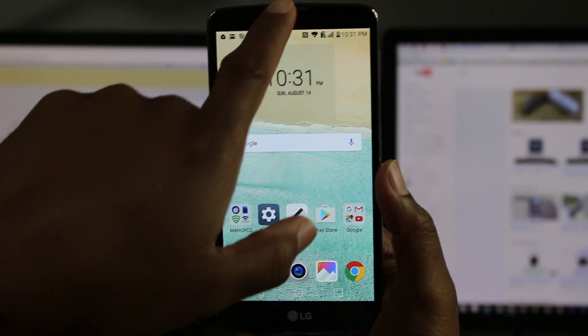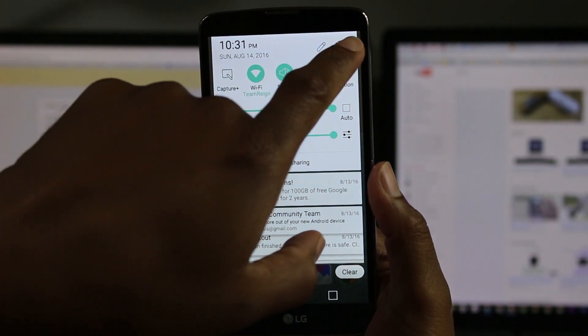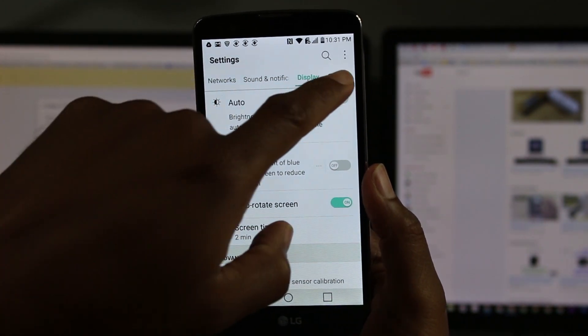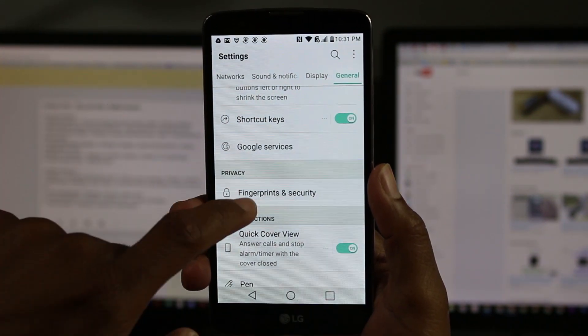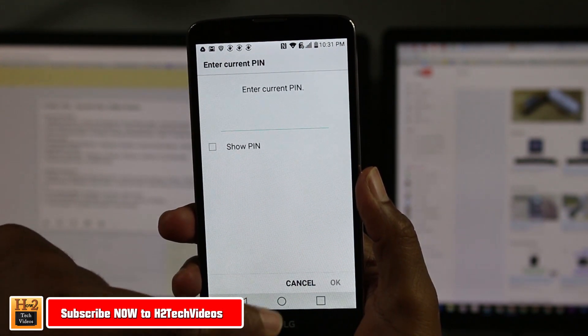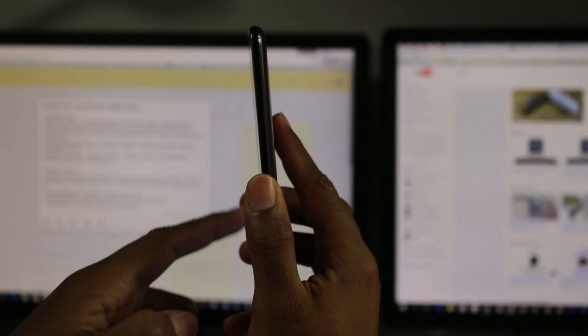The next thing is setting up the fingerprint. Go to the upper right corner and go to Settings, then go to General, and go down to Fingerprints and Security. Under fingerprints, it will ask you to put in the PIN that you set up with the phone.